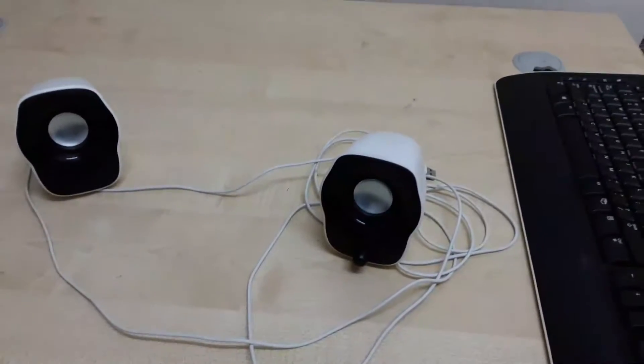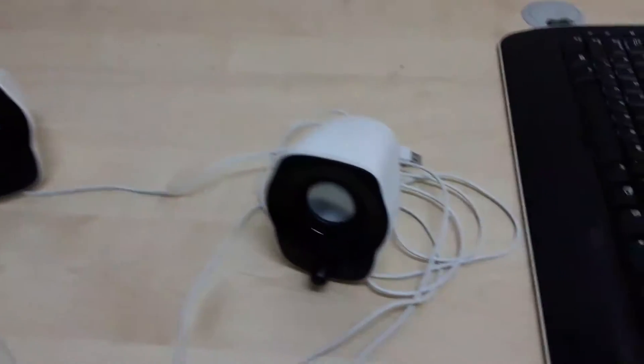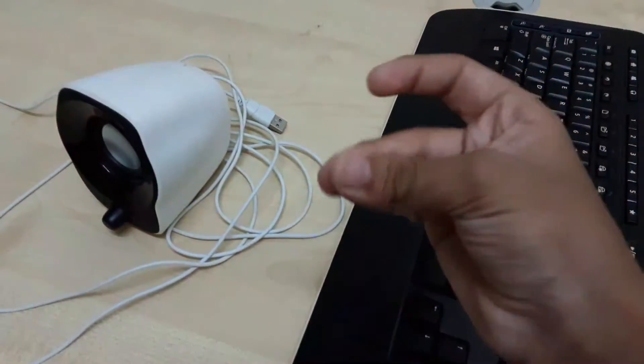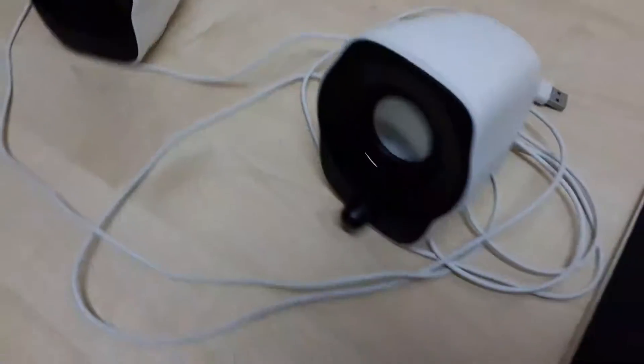Now I have to clean the keyboard and the speakers. But luckily, with the power of editing, I can just do this. This is very clean because of editing magic. Thank you, editing gods.